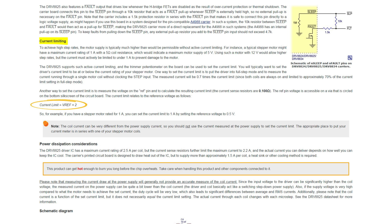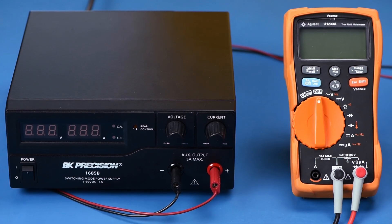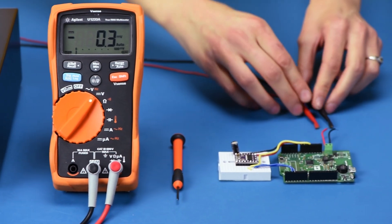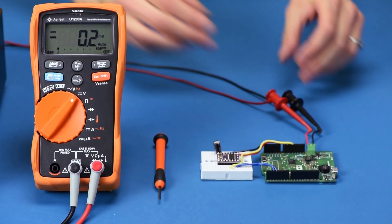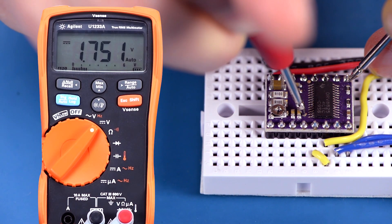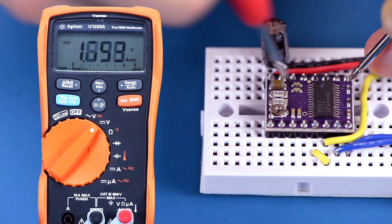For the DRV8825, the current limit in amps equals VREF in volts times 2. This means I will set VREF on my DRV8825 to 0.5 volts to get a current limit of 1 amp. If you're using an A4988 or other type of driver, the equation will be different. The next step is to locate the VREF measurement point. This point is on a different spot on each carrier and is marked on each carrier with a white circle. Now you can turn on the power supply and connect it to the board, then measure the voltage at the VREF via. You can also measure this voltage from the top of the potentiometer.